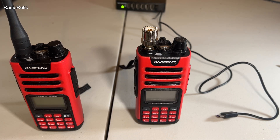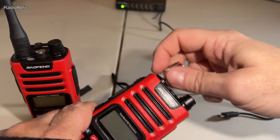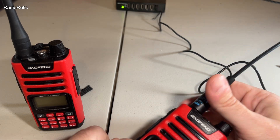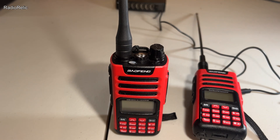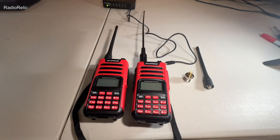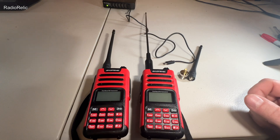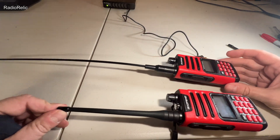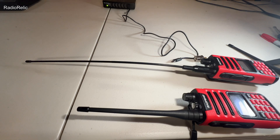I'm going to put the longer Nagoya-style antenna on so you can see the difference. It's roughly double in length compared to the stock antenna. It's a pretty good antenna, but it doesn't add much performance. If it didn't come with the kit, I don't think I'd buy it separately — but it's a neat antenna.